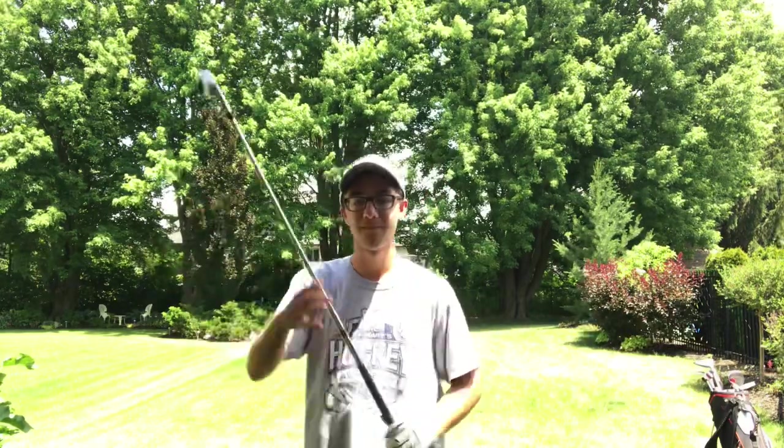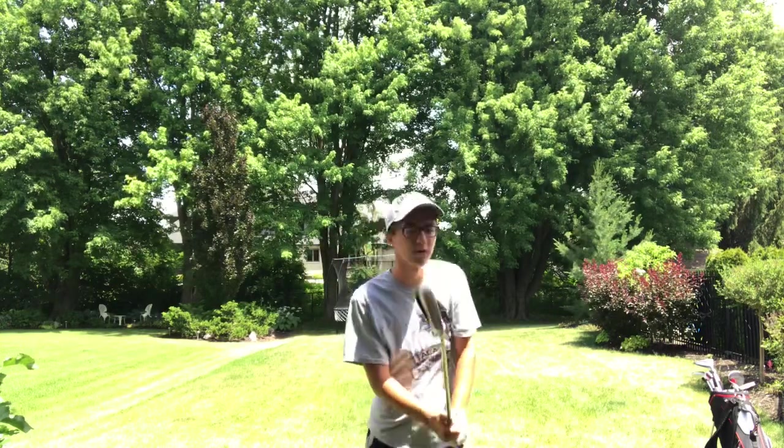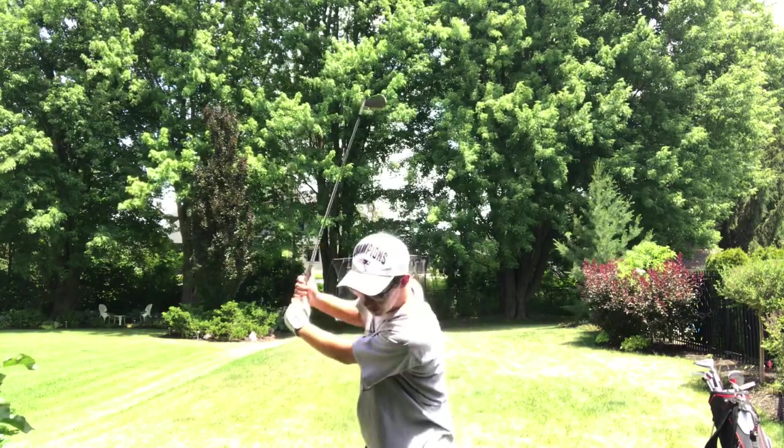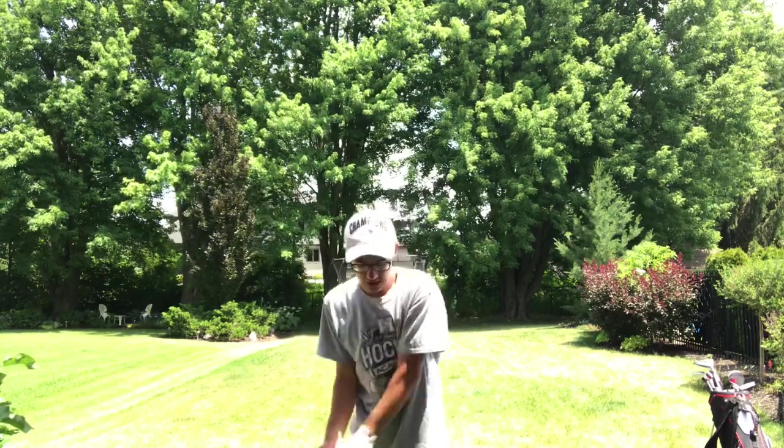So as I was saying, you want to swing the same way as you would with a 6 or a 7, but you don't want to swing as hard. This is a full swing — way back here and all the way through. You don't want to do that. You want to kind of go up to where the club is parallel with your shoulders, and then swing.